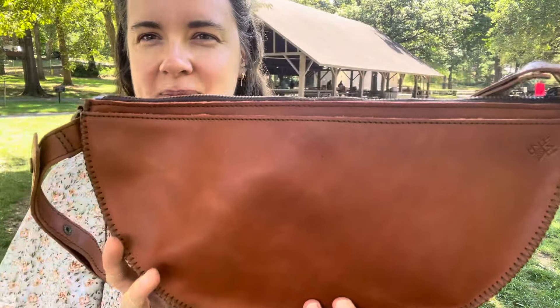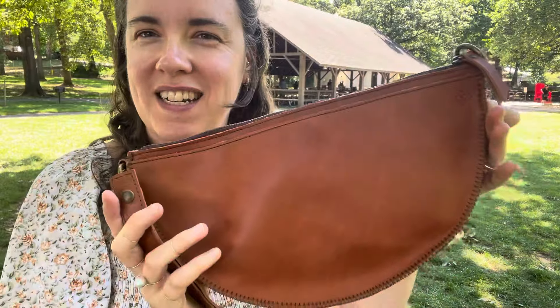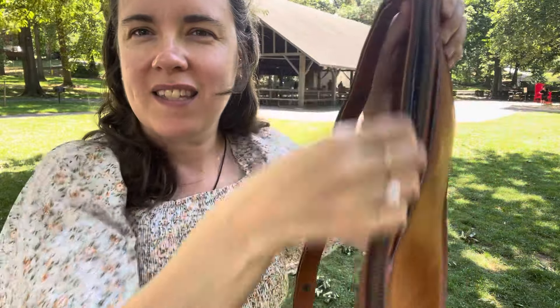This is how I have carried it the last few days. I have just put it on my shoulder like this. I think it's really cute that way, and I'm noticing a lot of shoulder bags these days look like that.